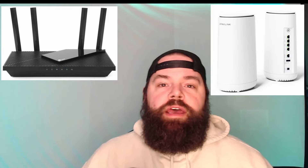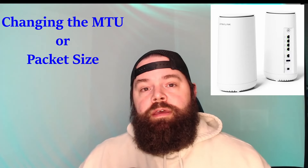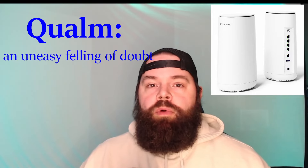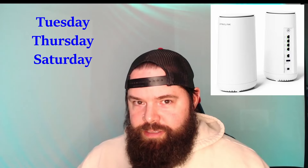I want to talk about two different routers. I took the time and ordered a Dynalink router because I've heard great things about it. I've seen a couple of other YouTubers talk about them, as well as some of the comments you guys have left. The reason why I wanted to try it out is because it had a specific feature that I've heard actually improves your ping. I stream every Tuesday, Thursday, and Saturday — selfless plug.